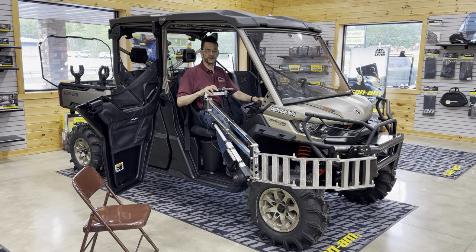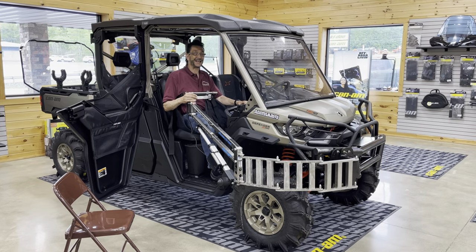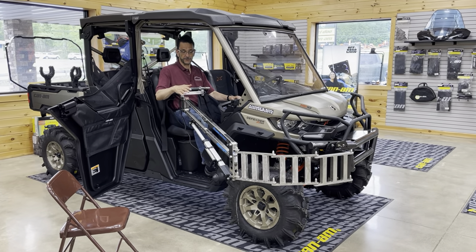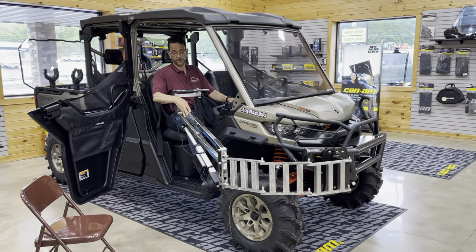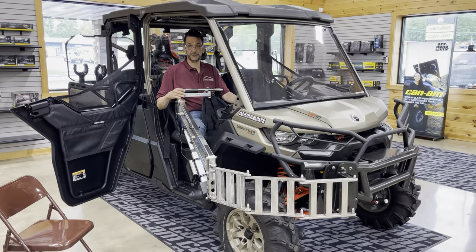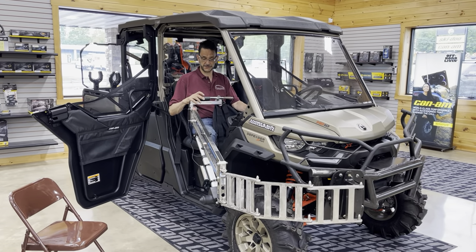Hi and thanks for tuning in to Access Unlimited's YouTube channel. This is a detailed video to show you how to exit a UTV with a front bumper mount with the multi lift system personal transfer lift system. This is just a detailed video — you'll want to check out the videos in the notes field down below to get more information on the system.